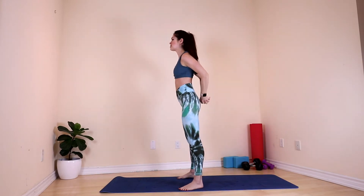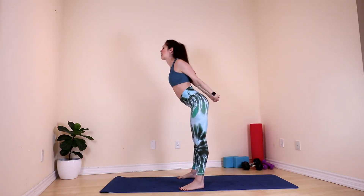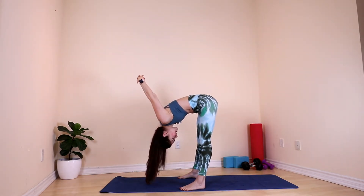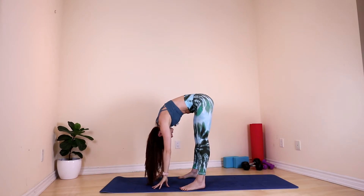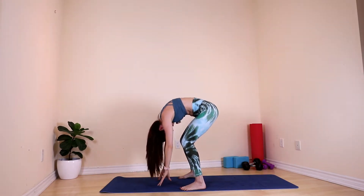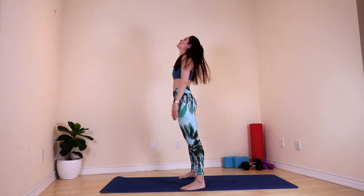We do a big inhale and exhale. Interlace your fingers behind your back. Open your chest and fold. Hands on the mat. Bend your knees and slowly come up while you exhale. Perfect.